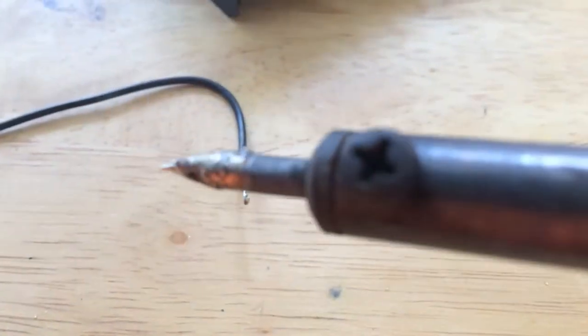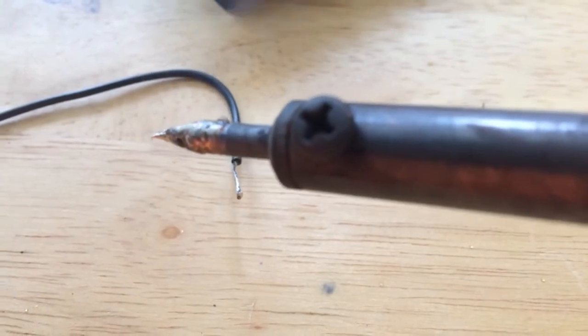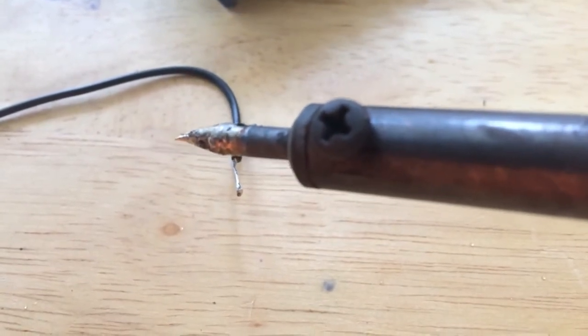They say you need to re-tin that every time you use it. I hope you found this helpful. If you have any questions or comments, or have other better ways of re-tinning your soldering iron, please feel free to leave a comment and we will see you in the next episode.